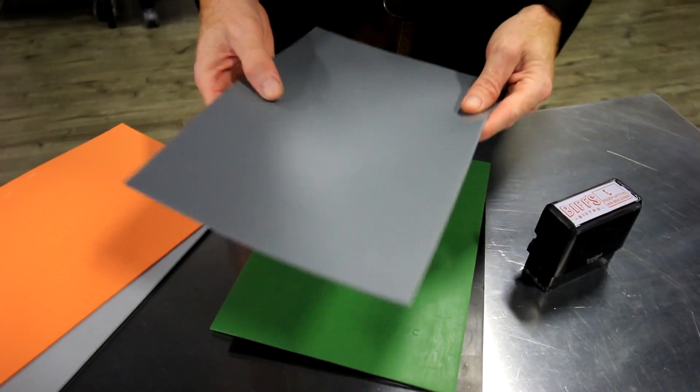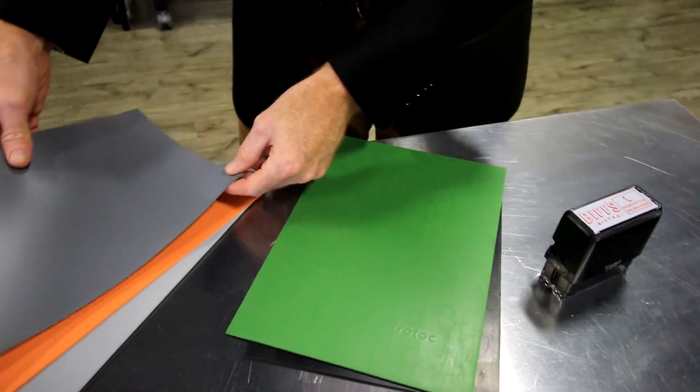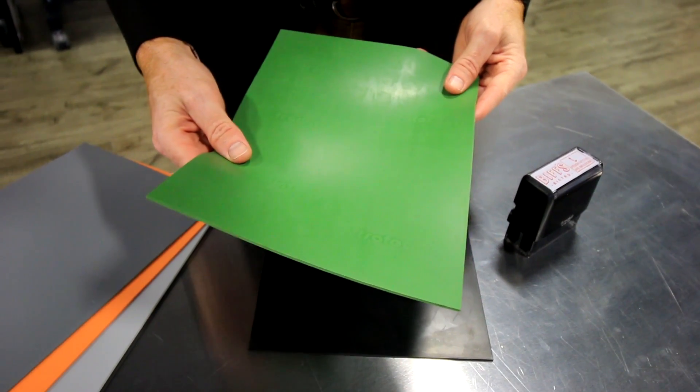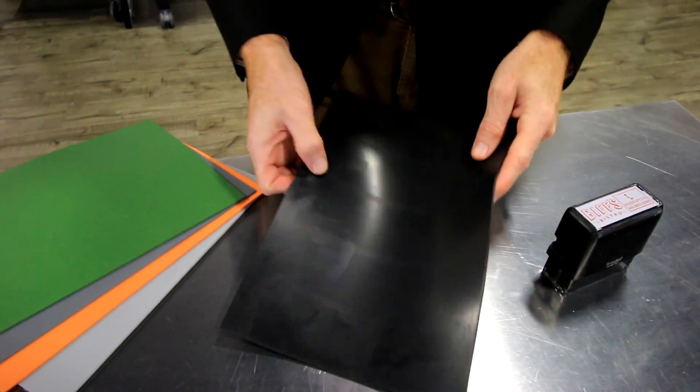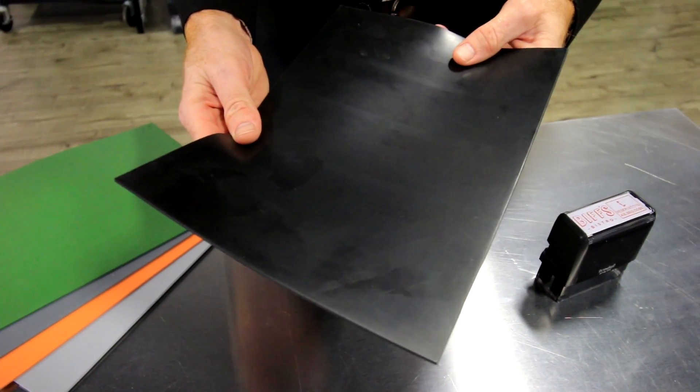Next is Classico — this is the standard, and most people use this laser rubber to make stamps. This is an environmentally friendly stamp material called Eco. And finally, this is Oleo, and it is oil resistant and good for use in oil-based inks.